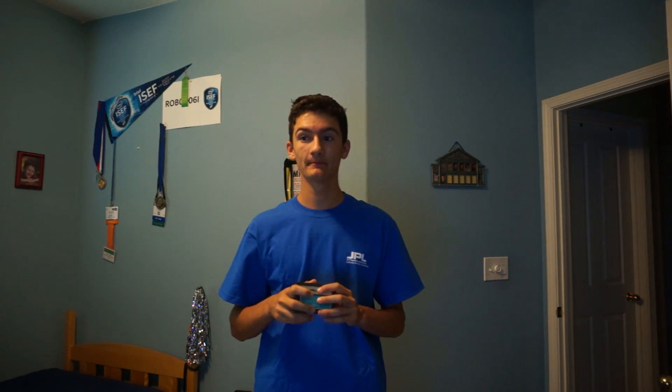Right now I'm going to install my SSD into my CD drive caddy.